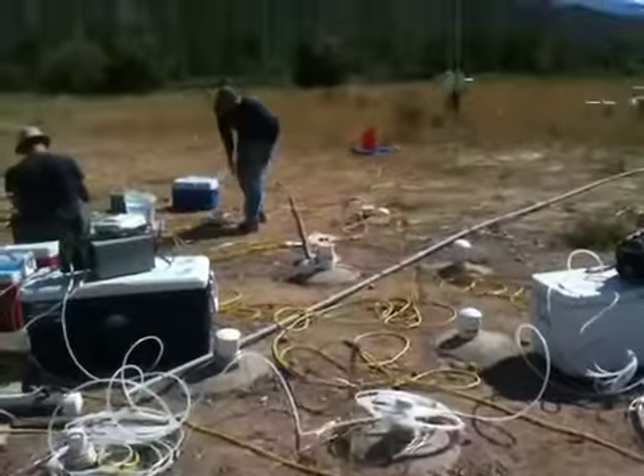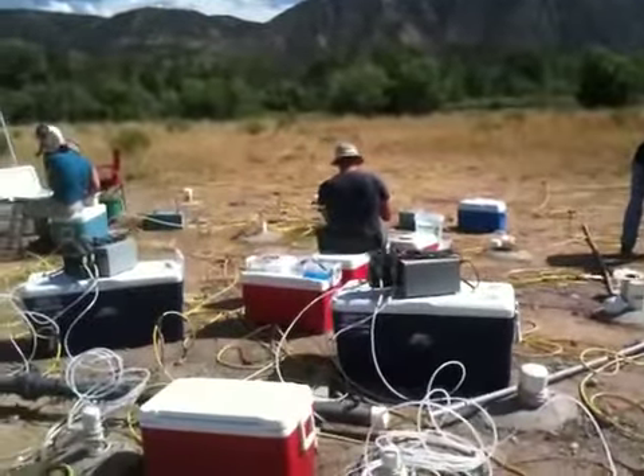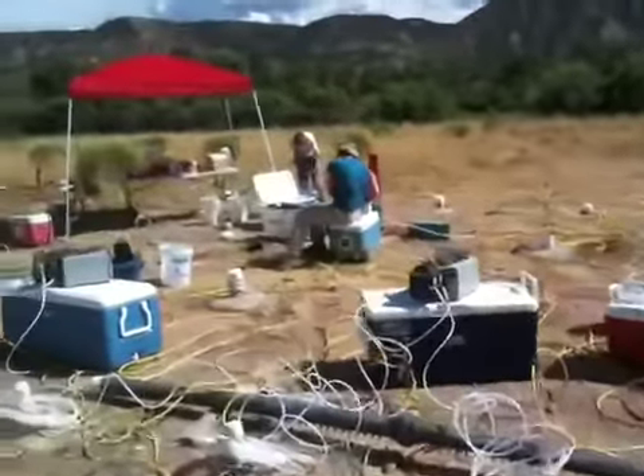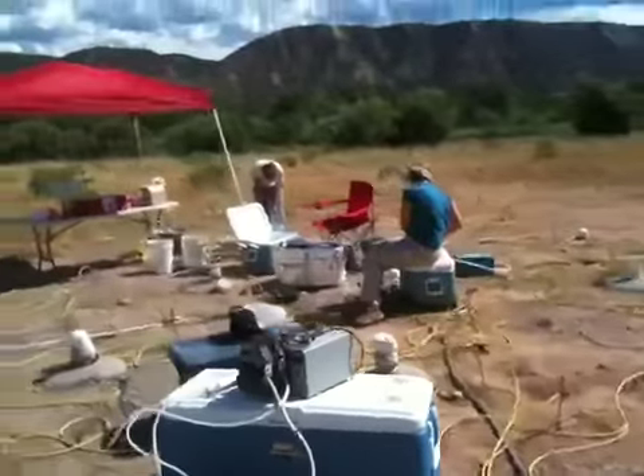Moving down gradient, there you see Aaron Peacock doing some sampling, Mark Newman working on head differences and PFM deployment. We've got Patricia and Nikki over there working on infield column experiments for the Barger experiment.